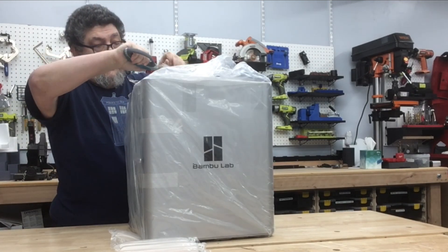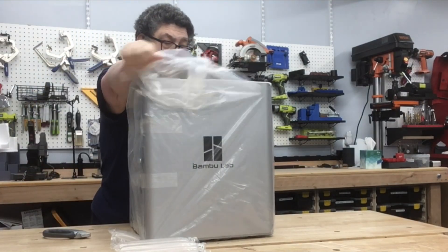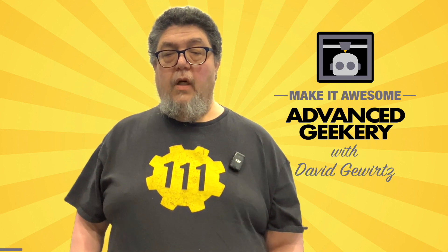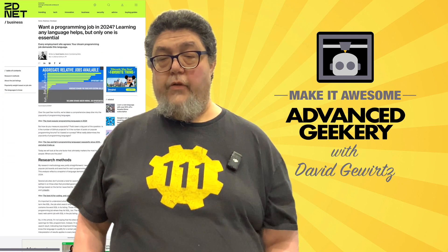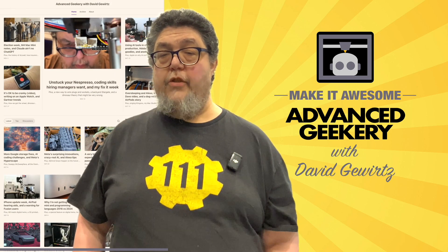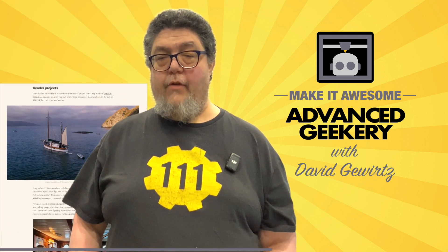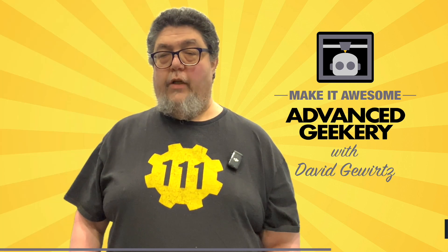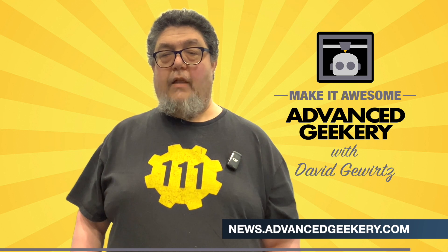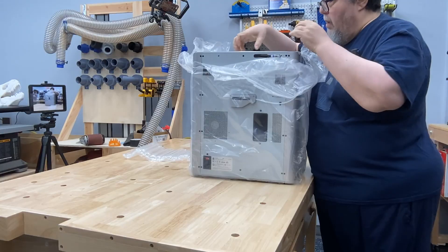This program is sponsored in part by the Advanced Geekery Weekly Newsletter. Want exclusive access to my latest ZDNet articles, behind-the-scenes updates on my projects, must-watch YouTube videos curated just for you, fascinating reads from around the web, and a chance to have your own project spotlighted? It's all in the newsletter, and the best part — subscribing is absolutely free. Click the link below to get your weekly issue and make it awesome.